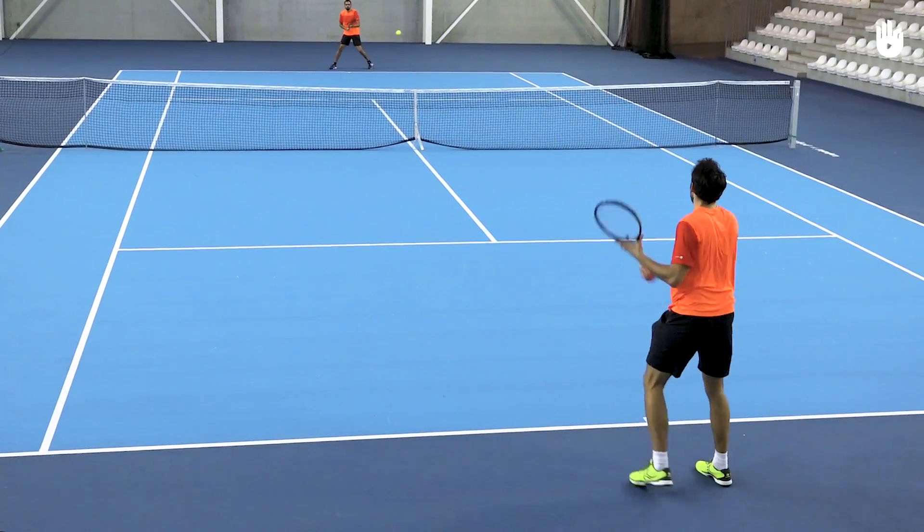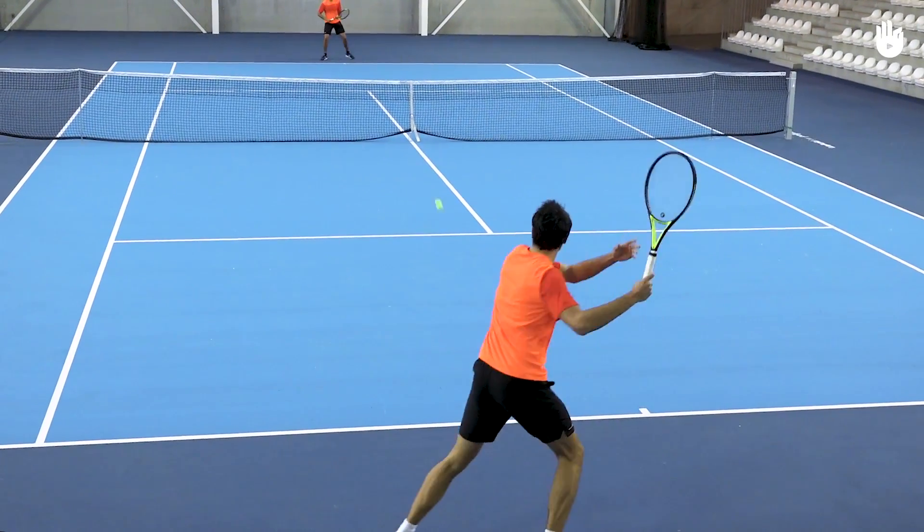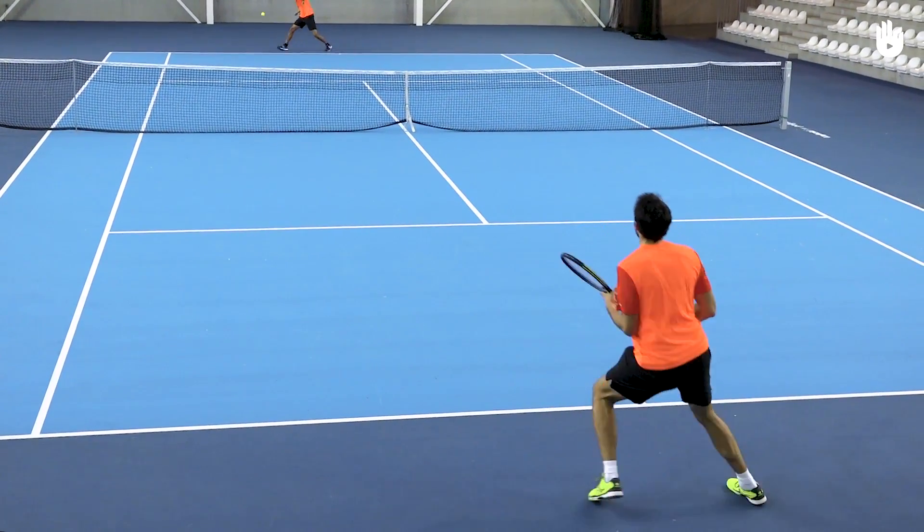Ask your partner to feed you balls on the backhand and practice your inside-out forehand. Enjoy your game. See you next time.